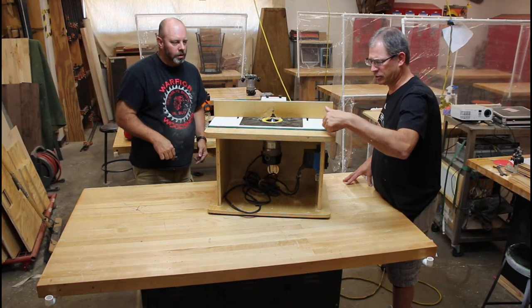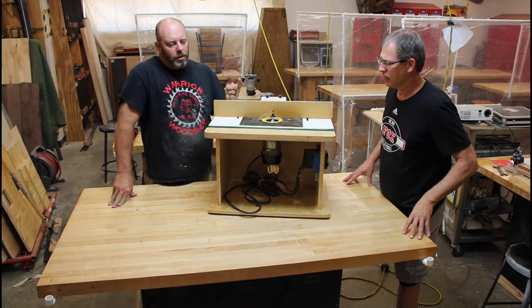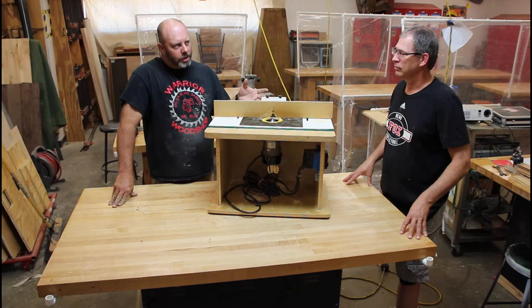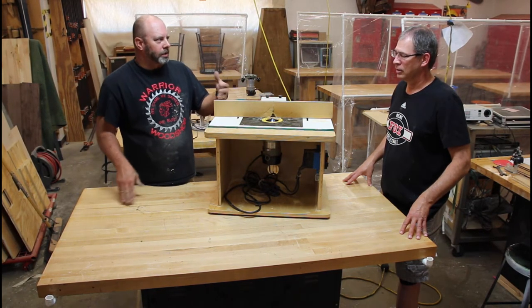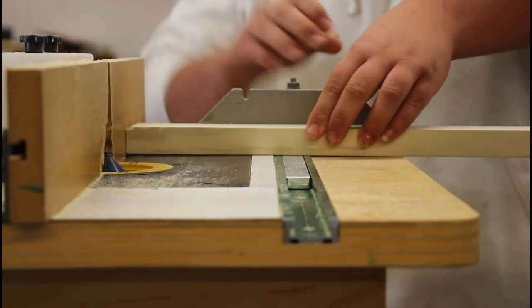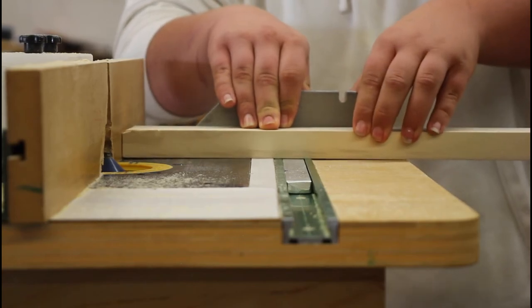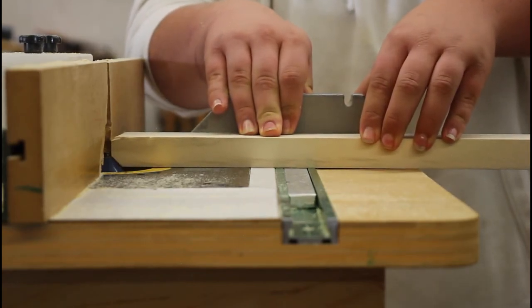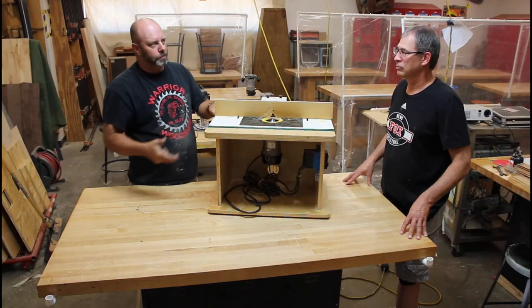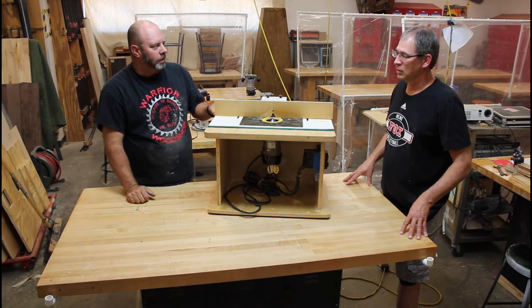The green slot on the router table is for a miter gauge - basically an adjustable T-square. If you're routing a piece shorter than the fence or shorter than the bit exposure, you need something to push it across safely, which is where the miter gauge, push blocks, push sticks, and push pads come in - anything to prevent violating the margin of safety.